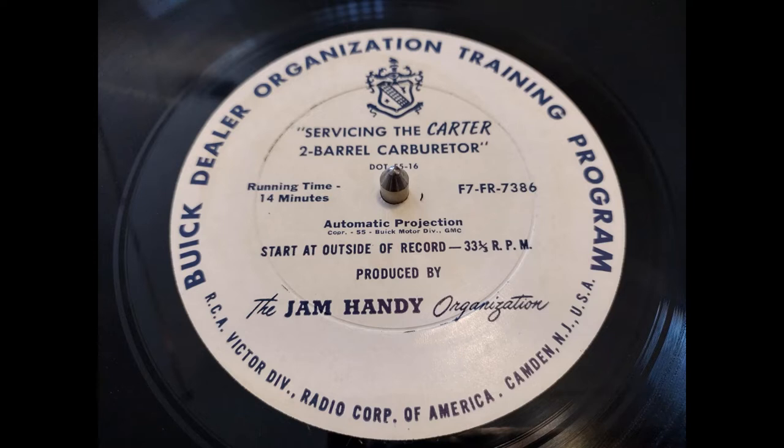This story covers the description, new features, and adjustments of the new Carter carburetor used on Buick Series 40 engines. First, let's consider description.